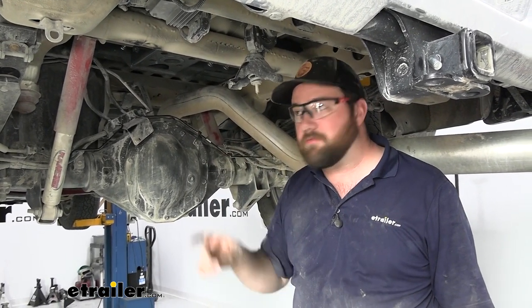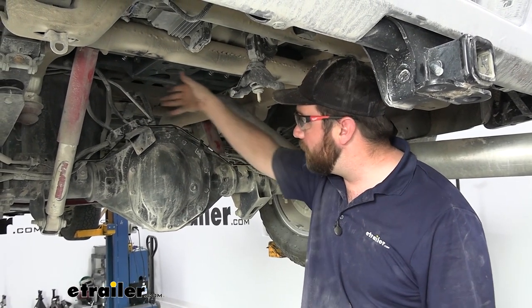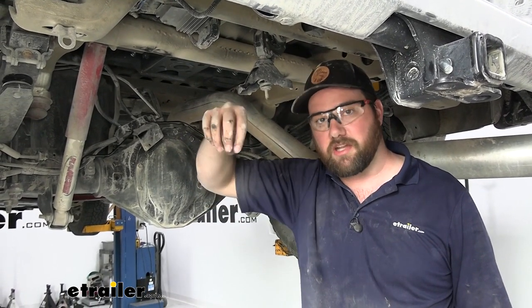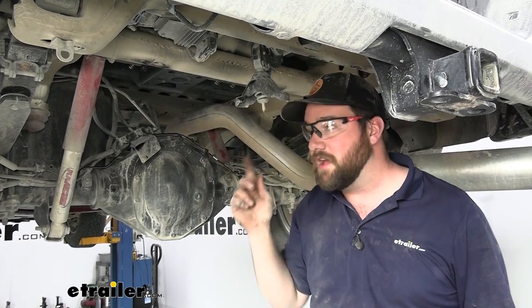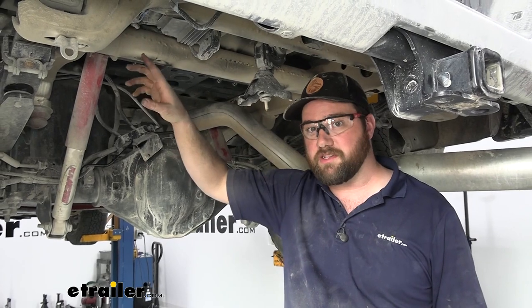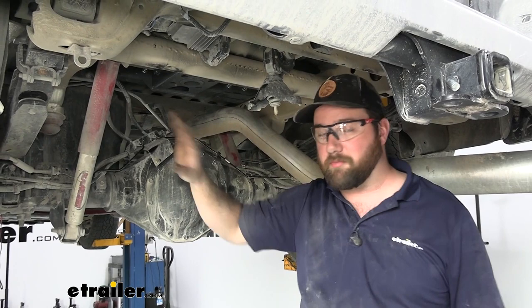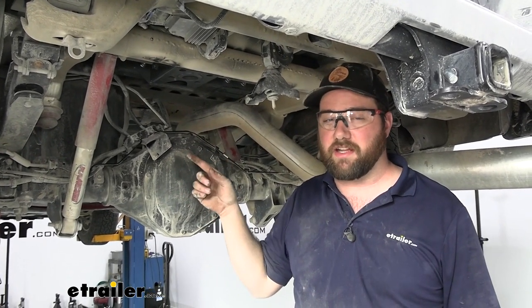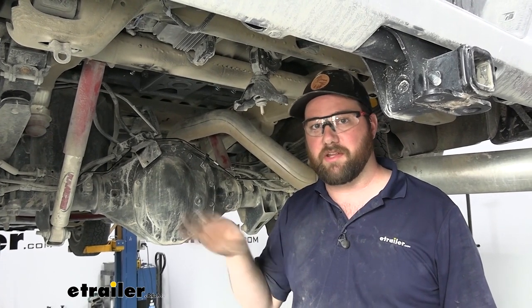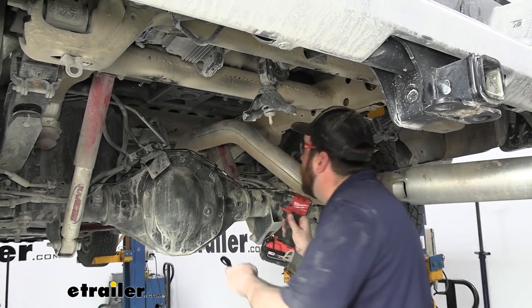If you have trouble getting the bolts in — we had trouble with one of them — you just have to move the rails back and forth and side to side to shimmy it enough to get the bolt to line up correctly. Another thing we discovered is that the frame coating on these GM trucks is really goopy. Try to get that cleaned out of those holes before you put any of your bolts in because it's going to gunk them up and you won't be able to get the bolts to start.